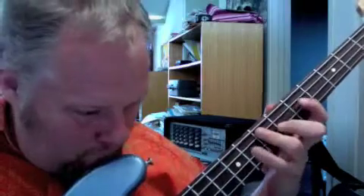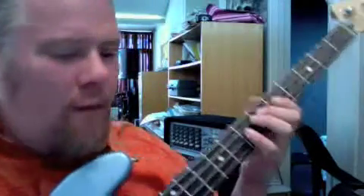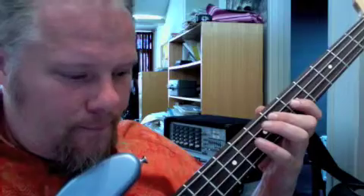Here, ready? 24. So, one more time at measure 20. 2, 3, 4. Alright, ready? 3, 4.